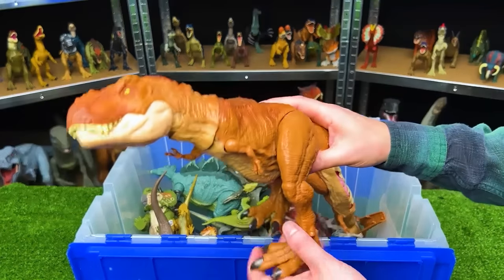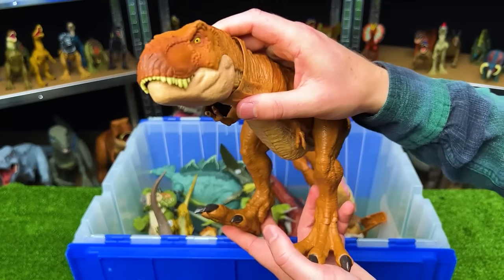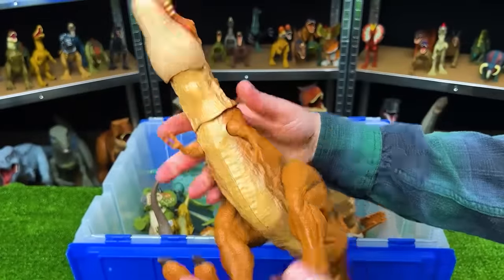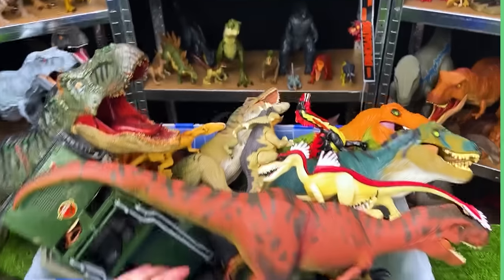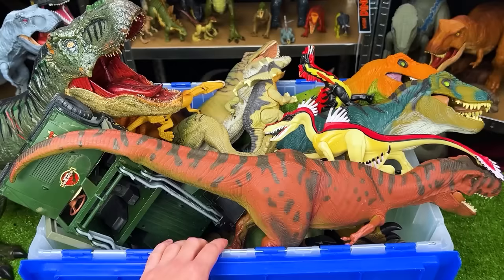Way down here is an Extreme Chompin' T-Rex, part of the Legacy Collection. It has an orange body with a light underbelly and a button on the top of its head for chomping.